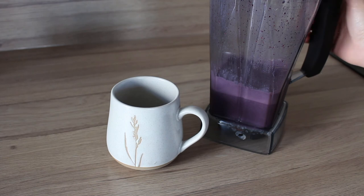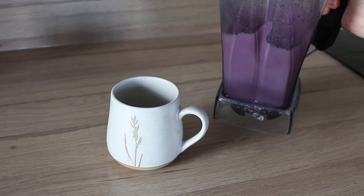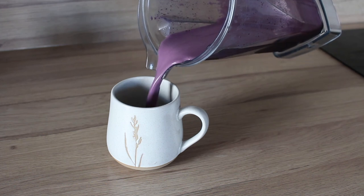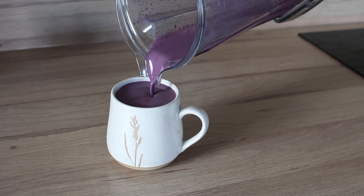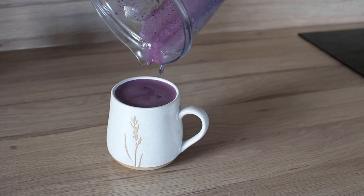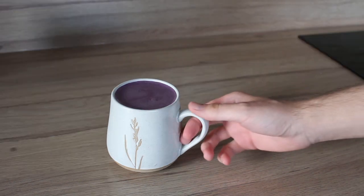Once I'm done blending, I take the same cup I used to measure my oat milk, give my blender a good swirl to incorporate the foam back into the liquid, and then it's time to pour. Look at that beautiful color and smoothness — doesn't it look so delicious? Right there you can see it fits perfectly, and this is exactly why I told you to leave space up to the top. Now it's time to sit back, relax, and enjoy the refreshing berry milk — have yourself a wonderful morning, afternoon, or evening.